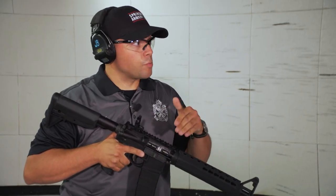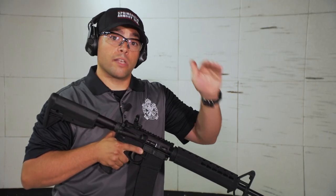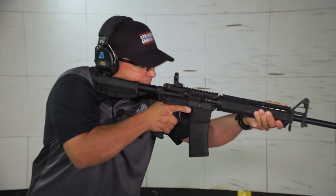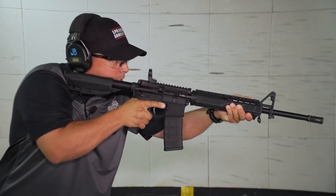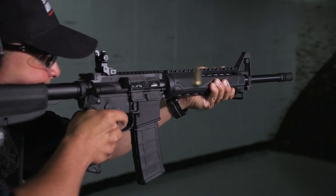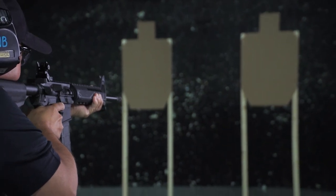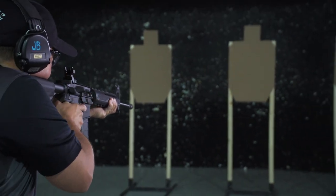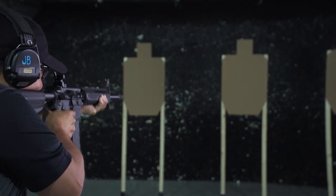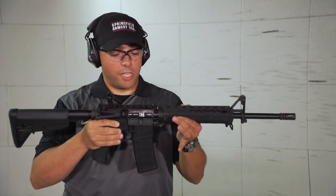One other variation on this would be two shots, so I'll go ahead and demo that now. It's the same as doing the single shot drill, I'm just going to follow fire two shots this time. Standby. Up. Once again, new product from Springfield Armory, the Saint Rifle.